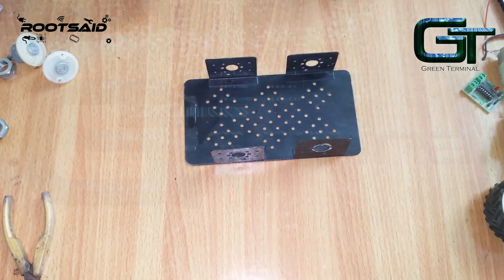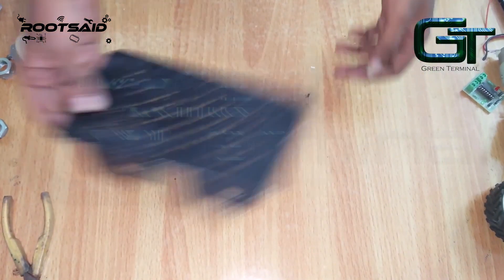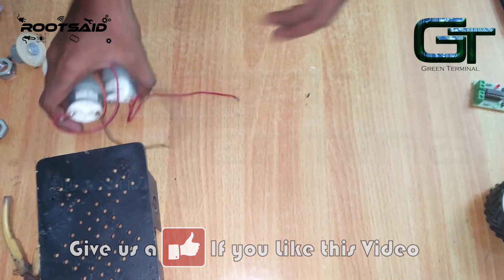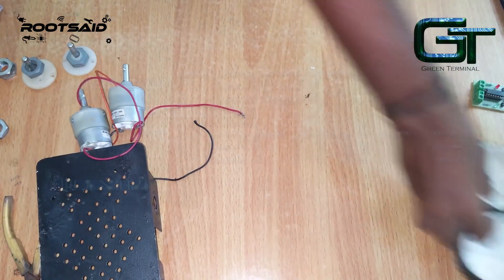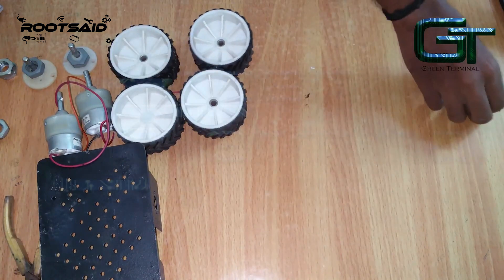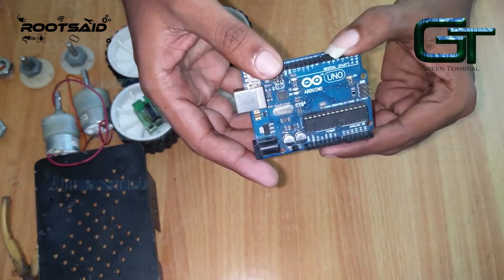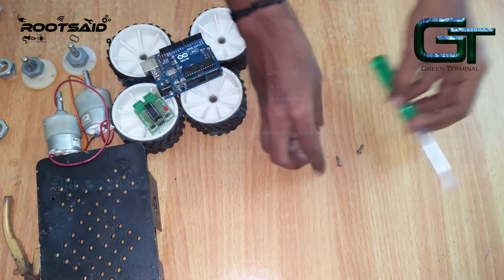For building this you will need a robot chassis like this one, two DC motors, two dummy shafts, four wheels, an L293D motor driver, and an Arduino UNO. Then you will need some tools to connect all these parts together.